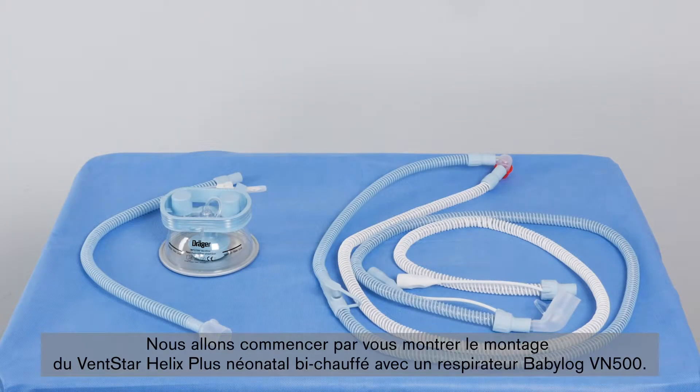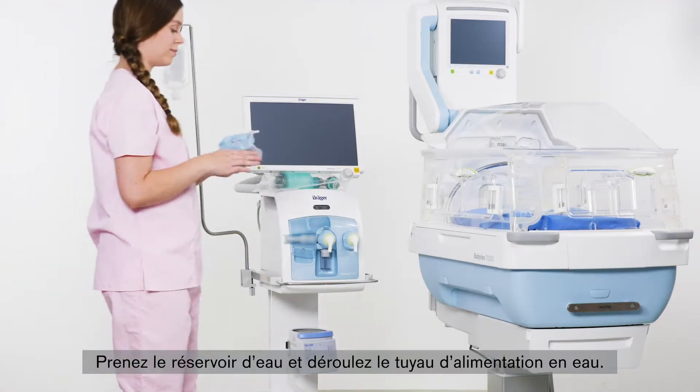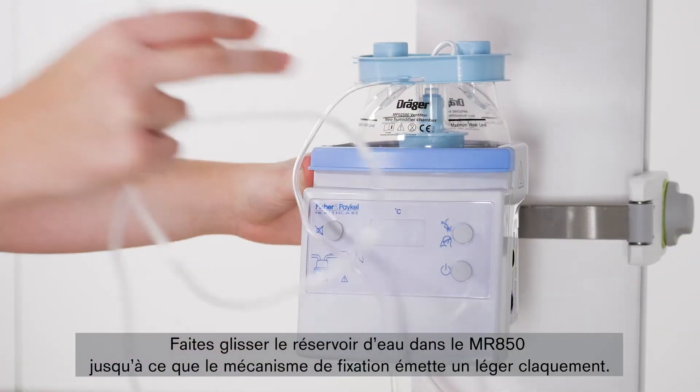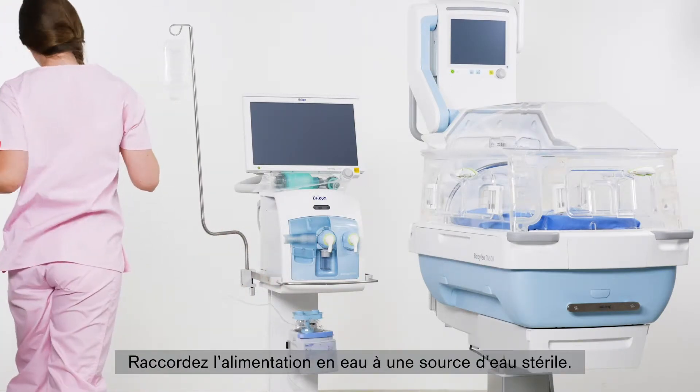First, we will show you the setup of the VentStar Helix Dual-Heated Neonatal Plus with a Babylog VN500. Take the water chamber and unwind the water supply hose. Slide the water chamber into the MR850 until the interlocks snap into place. Connect the water supply to a sterile water source.